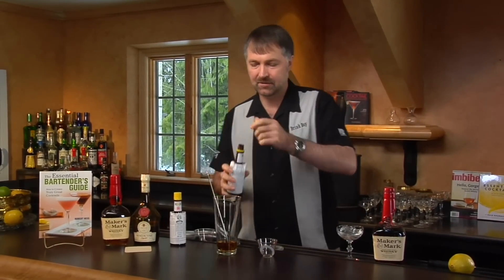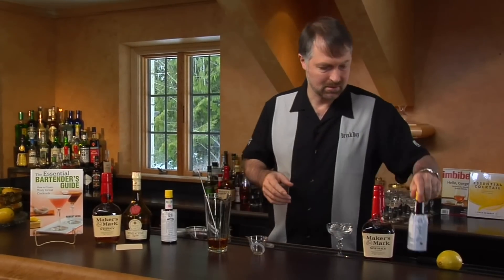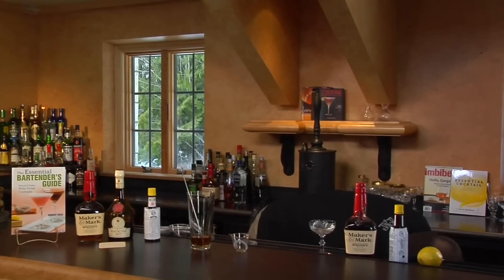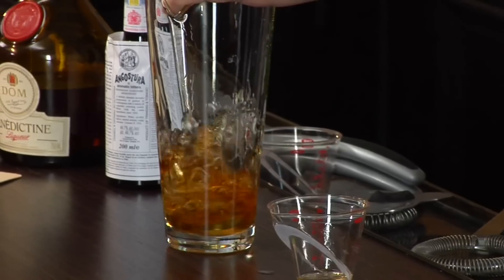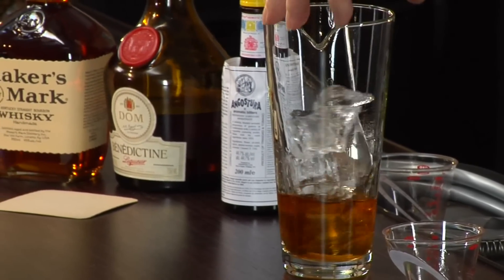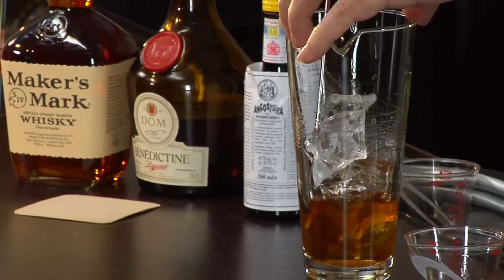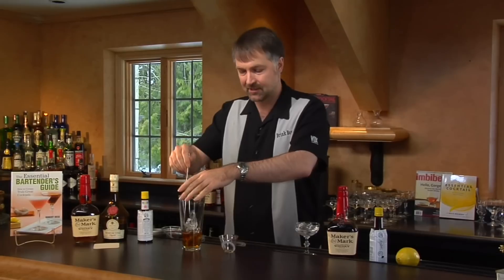A couple dashes of Angostura bitters. Add our ice. Give it a good stir. Now, you remember that since these are all clear ingredients, that's why I'm stirring this cocktail rather than shaking it.